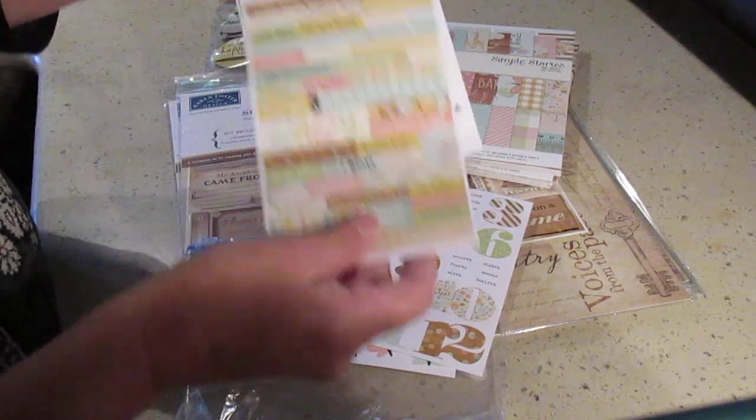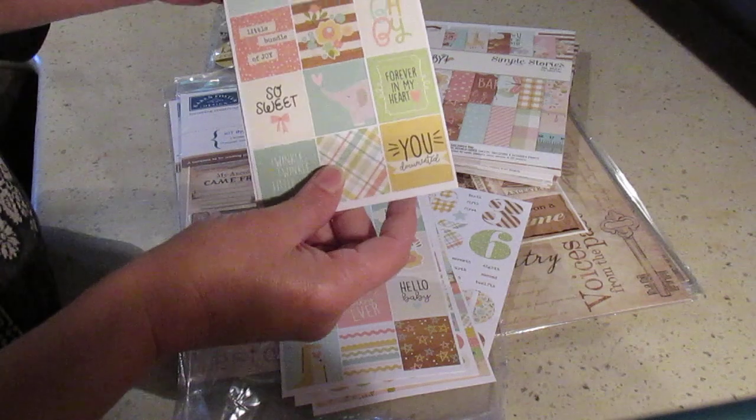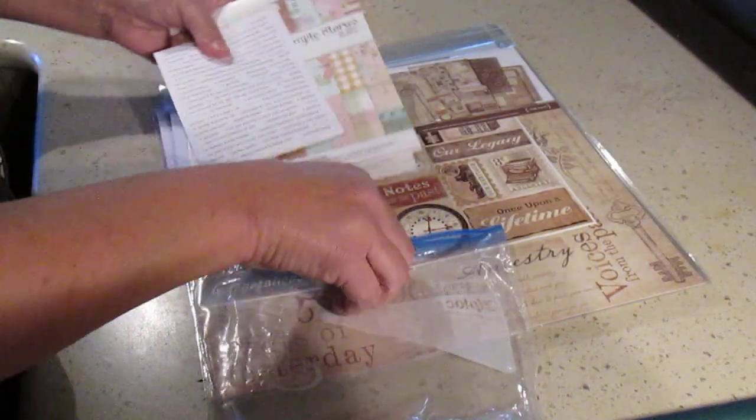And then all those little words — more stickers. So with that I'm going to be able to make a cute little album. Nothing too big because those stickers are really tiny, but it's going to be something very nice. A lot of fun to make.